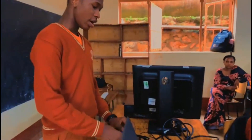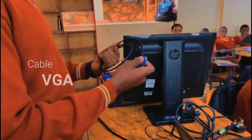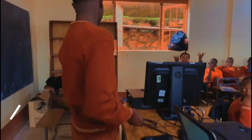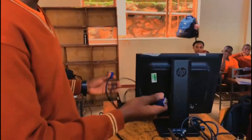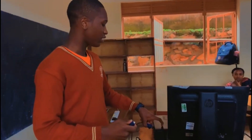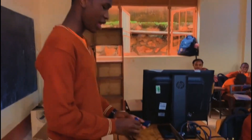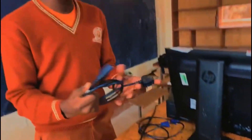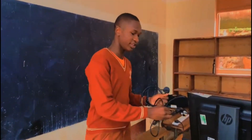Here we have different gadgets, like the cables. This cable is the VGA. It's used to connect the system unit to the monitor, to source the image from the system unit passed to the monitor. We also have here the power cables — we have two power cables. One is used to connect to the system unit, another is used to connect to the monitor.